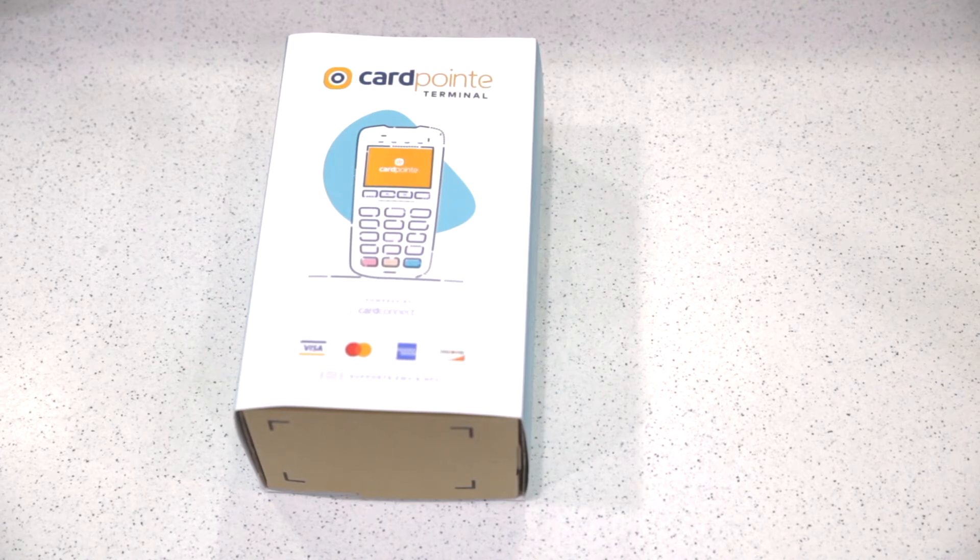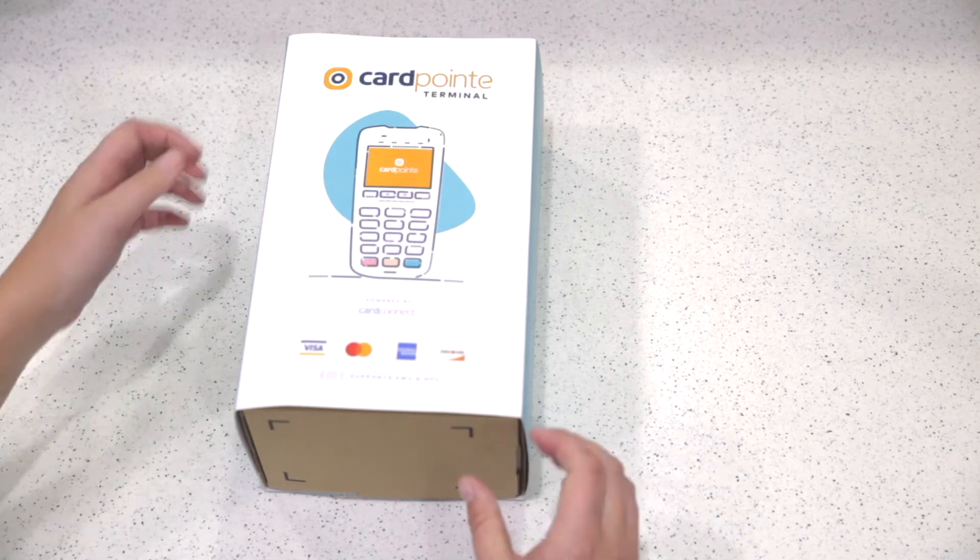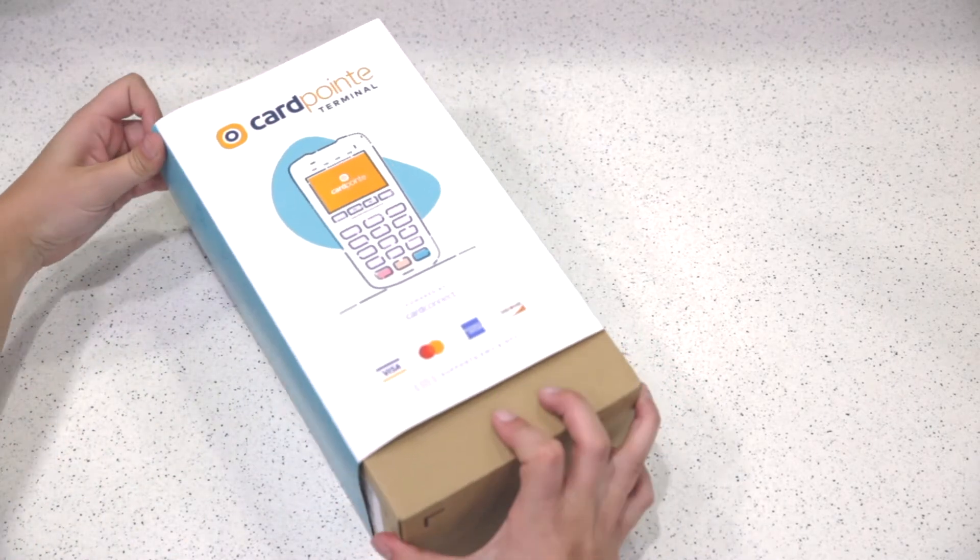The Ingenico Desktop 3500 is a great payment system because it allows you to accept any type of card that your patients may want to use, including chip, tap, pin debit, Apple Pay, and swipe. It is simple to use, and an optional patient-facing pin pad can be added to avoid passing a single terminal from staff to patient and vice versa.